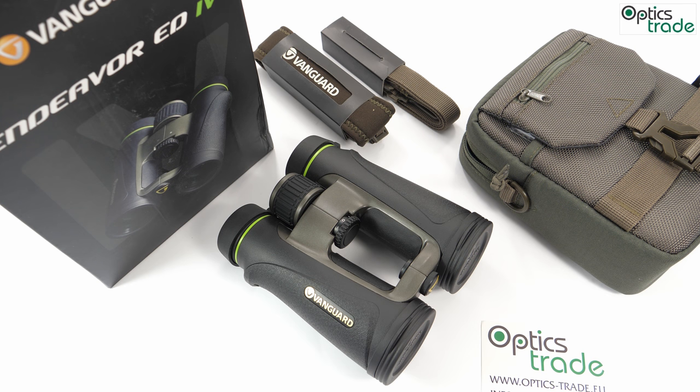Hello and welcome back to OpticStraight YouTube channel. Today we will do a short review of the Vanguard Endeavor ED4 binoculars with configuration 10x42.